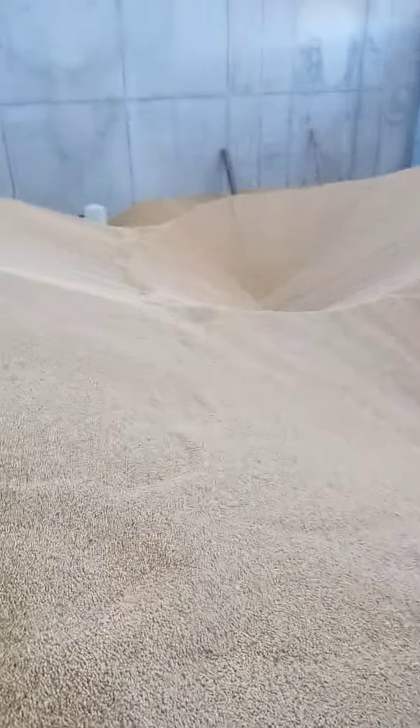We will also supply all the equipment — all the agricultural equipment and poultry equipment. Please do not hesitate to contact us.